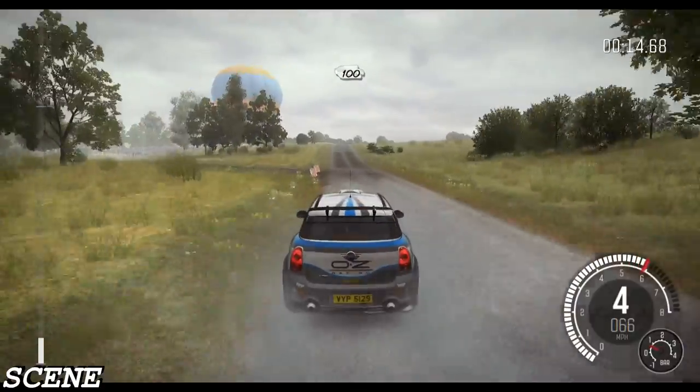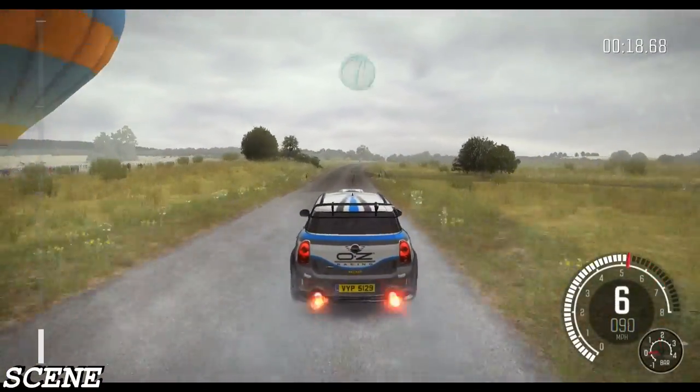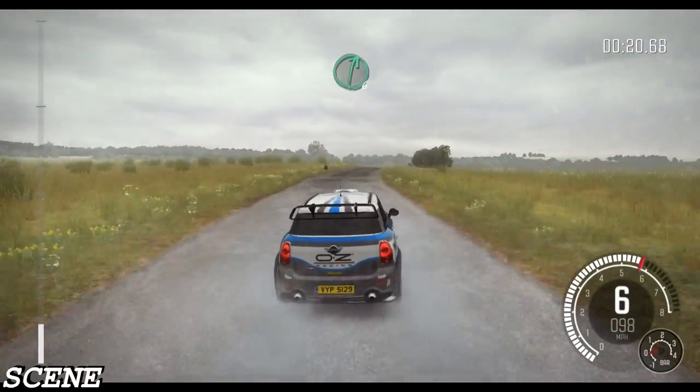100. Crest, past junction. Into right 6, overcrest, past junction.